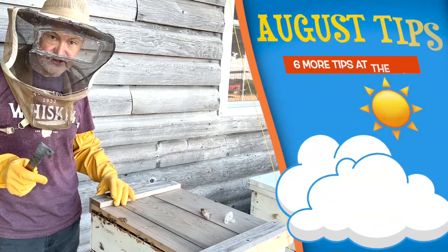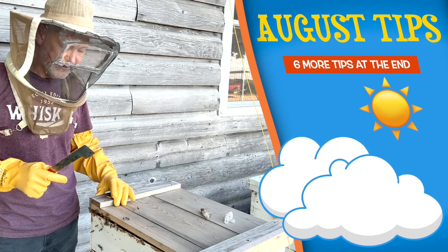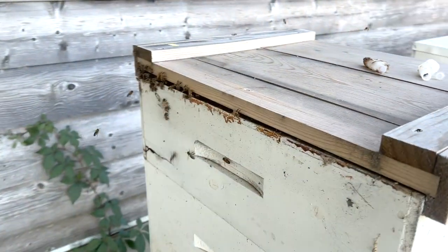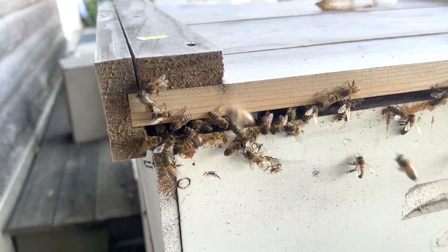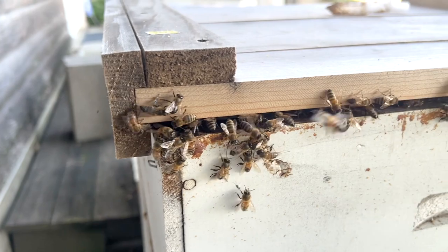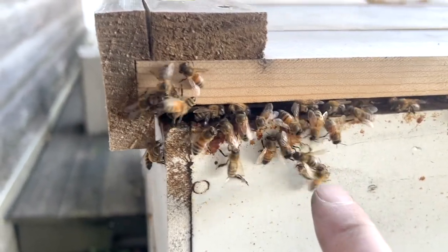One of the most dangerous things to happen to your colony in August is robbing. As you can see here, this migratory lid wasn't pushed down all the way and the bees are starting to rob. You can see the bees are actually fighting each other, so you never want to allow anything like this around your colony.